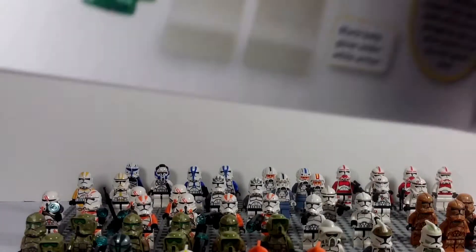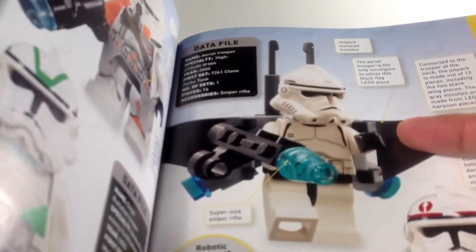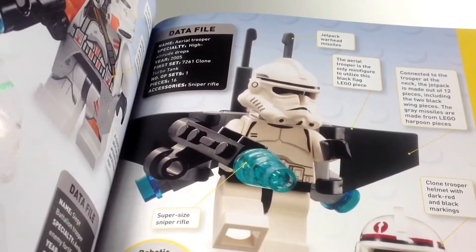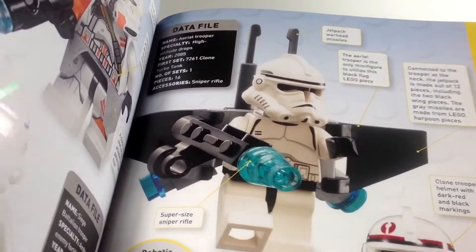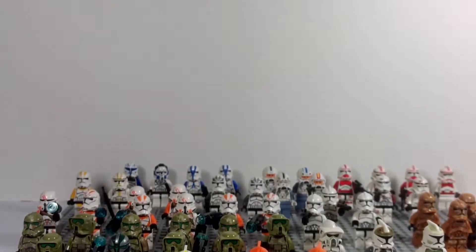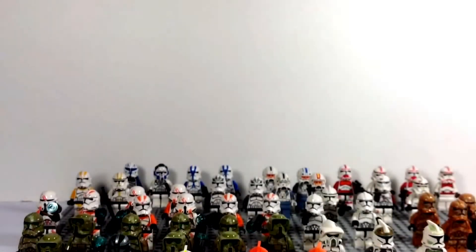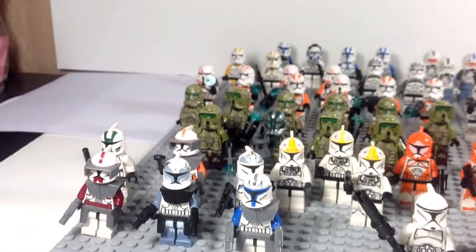The only one I'm missing is this guy right here — it is an aerial trooper with a Phase 2 helmet. It's a basic Phase 2, just has a jet pack and sniper accessories. That's one of the few I'm missing. There are other clones I don't have that I don't really want. I mean, I guess if I ever saw them for real cheap I'd get them, but I'm not on a mad hunt to find all the clones.